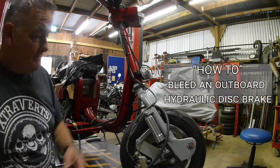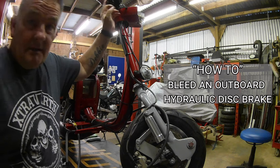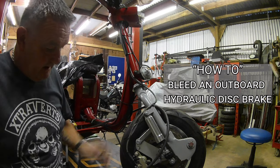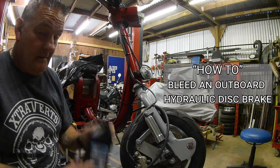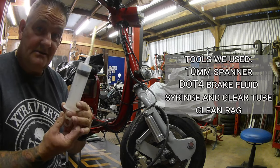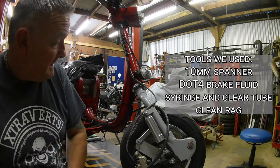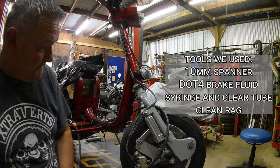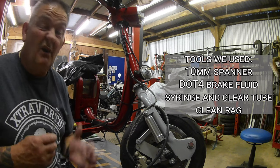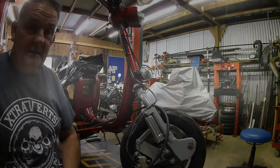Today we're gonna try and bleed these brakes — no fluid in the master cylinder. We've got brake fluid, a syringe, and a spanner. It's been a while since I've done any, so hopefully this will go well and I'll show you how I do it.